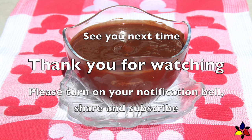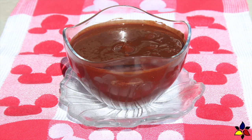Thank you for watching this video. Please forward this video to someone you know who may also like it — forwarding and sharing a link is the best way to help me grow this channel, and I would really appreciate that. Please turn on your notification bell, and I hope to see you next time. The link for the printable recipe is available in the description below.